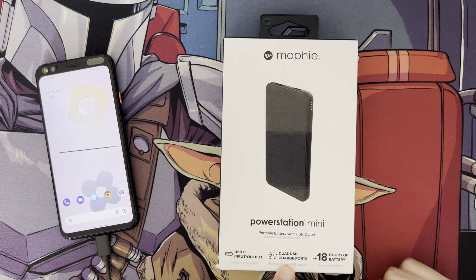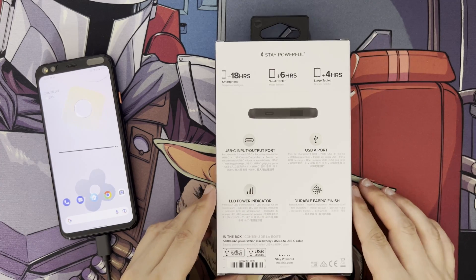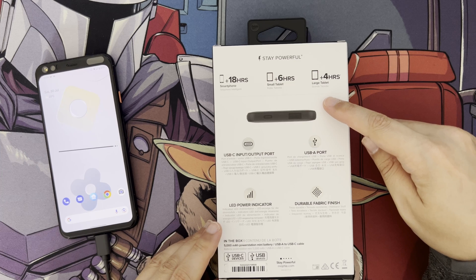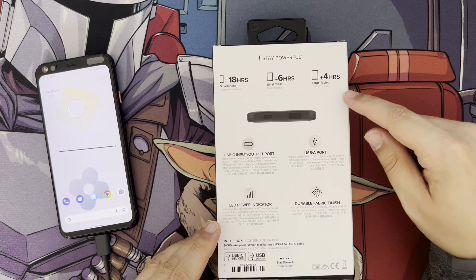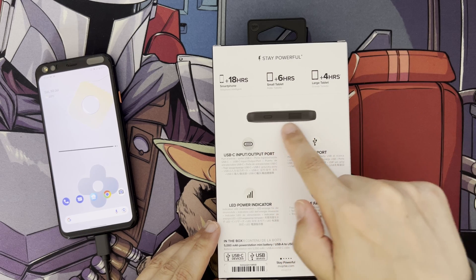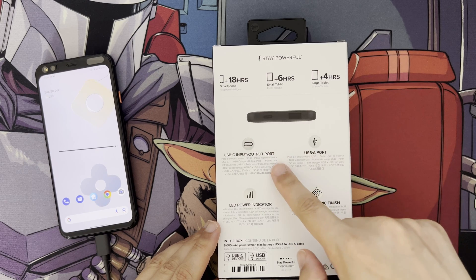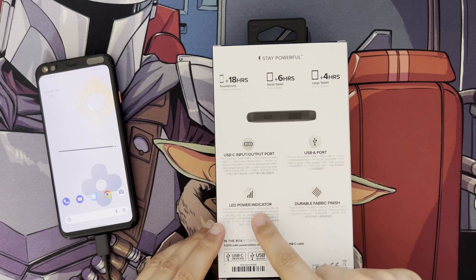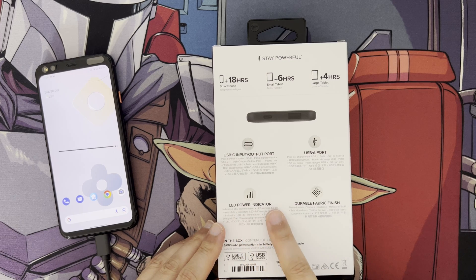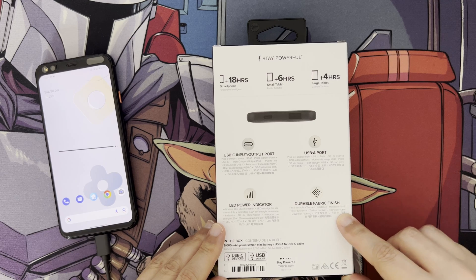It has dual USB outputs — USB Type-A and Type-C. It does say here it's got 18+ hours of battery, though that depends on the device you're charging. The packaging breaks that down as 18 hours for a smartphone, 6 hours for a small tablet, and 4 hours for a large tablet. There's also an LED power indicator — you push the button and it shows you how much battery is left in the power bank.